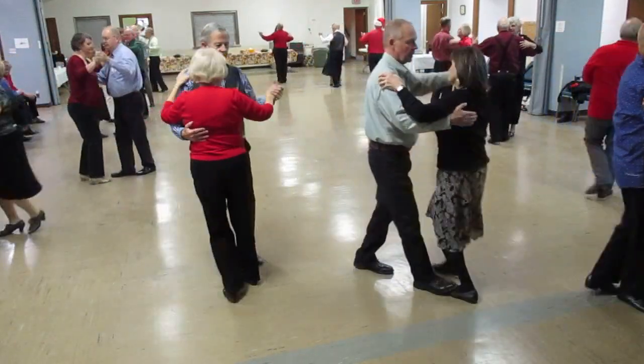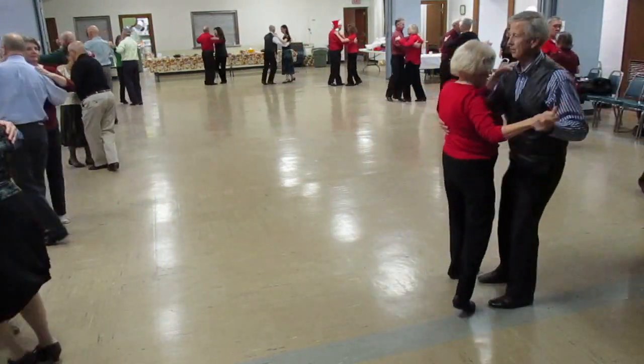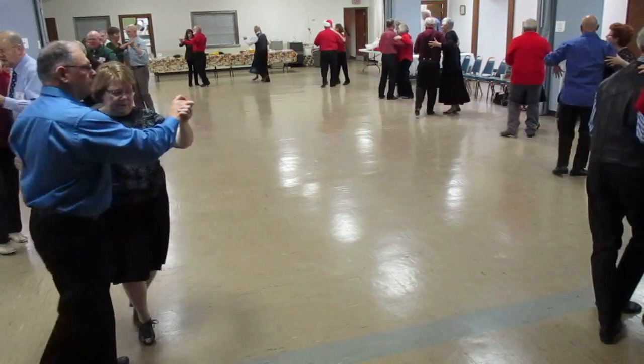Twisty line three. Maneuver. Over a spin turn to the wall. Half a lock step back. And whisk. Through to a pick up.